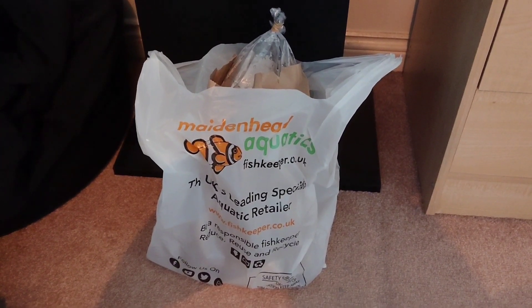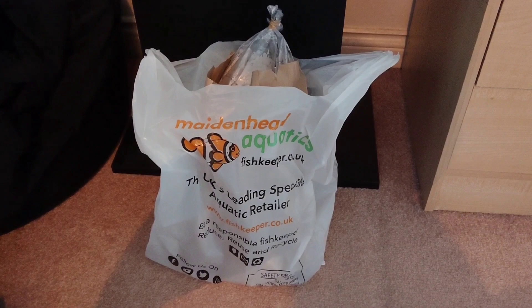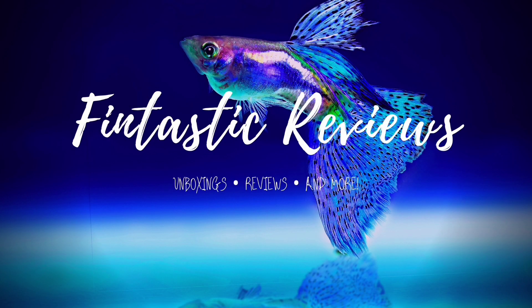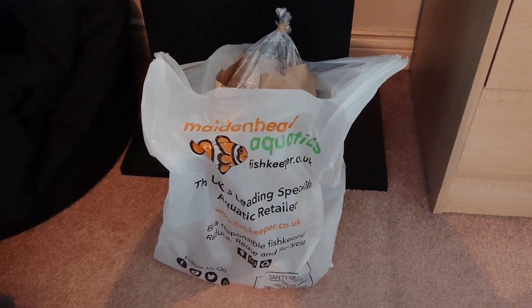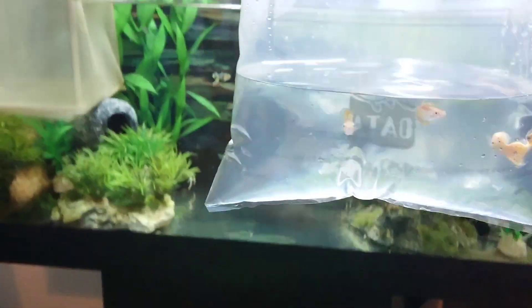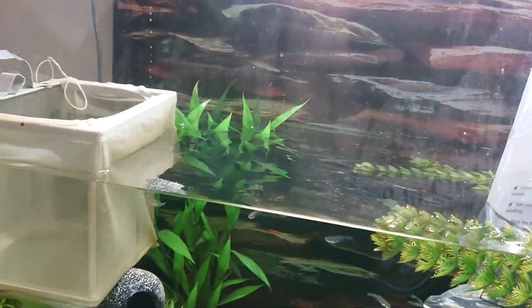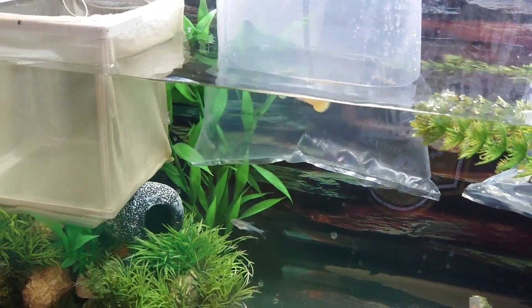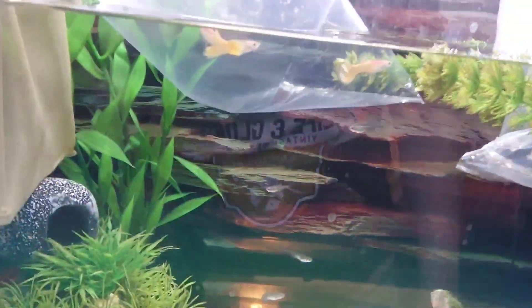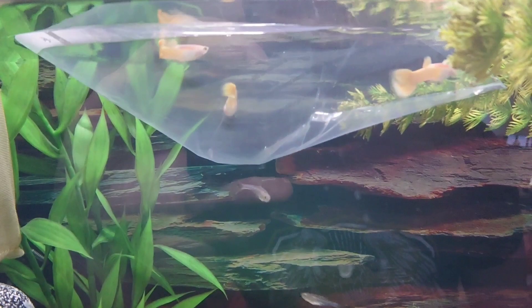Hi everyone, in this week's video I'm going to show you how to acclimate new fish. Once you've brought your new fish home from the pet shop, grab the bag they came in and put it in your tank. This will let the water in the bag reach the same temperature as the water in the tank.